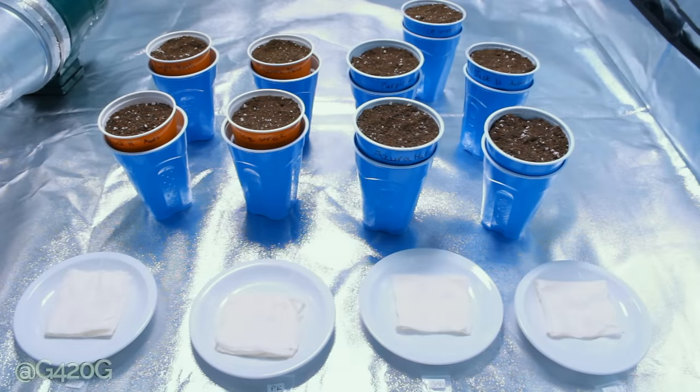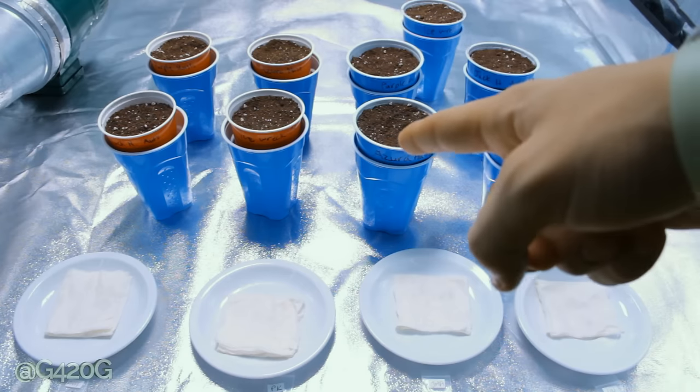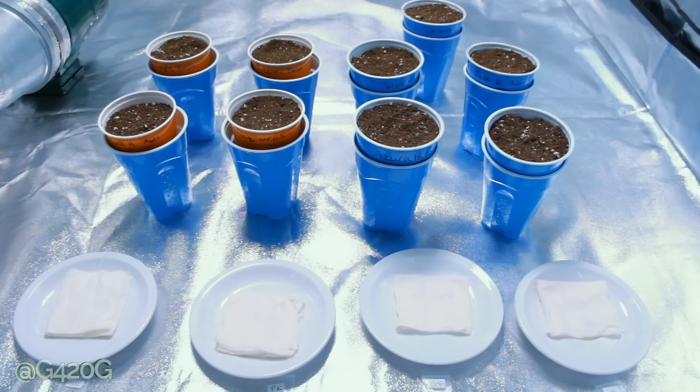Yo, what up OGs? It's Grow420Guide here, and welcome back to Season 6. In today's video, we're going to be taking our germinated seeds right down here, and we're going to be planting them into our Solo Cups right up here. Before we actually get to the planting of our seeds, I did want to touch on a couple quick things.